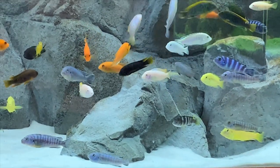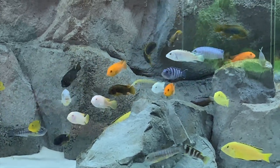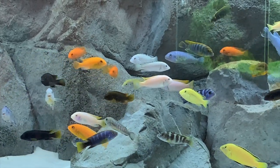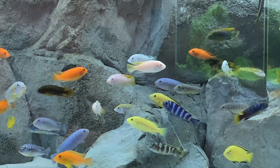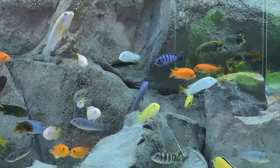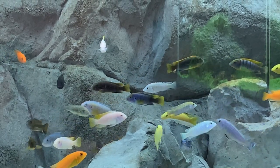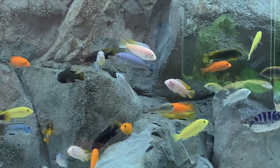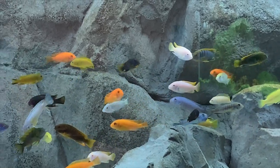I'll just go down the list and tell you what I got: four albino red-fin zebras, two Dekaris, three Demasoni, two green afras, three Hongis, two pearl mutts, six red zebras, two rusties, three white labs, and two yellow-fin lab Mambas — I believe that's how it's pronounced.